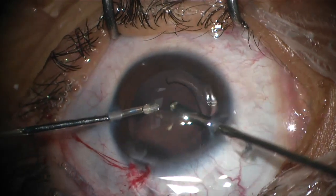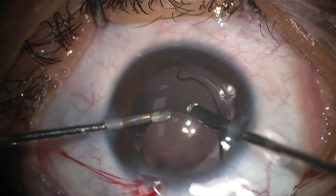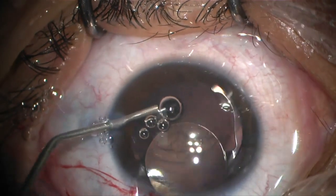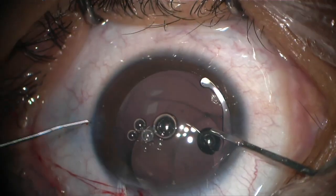After vitrectomy and assessment of the posterior capsule rupture, it is found to be central and not extending to the periphery. It resembles a posterior capsulorhexis but is irregular, so the plan is to place the IOL in the bag.